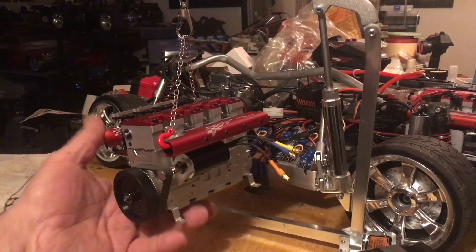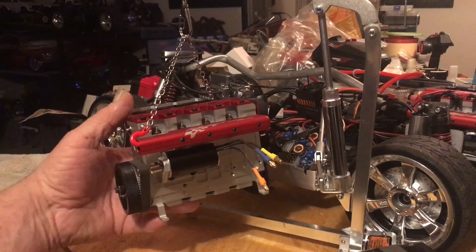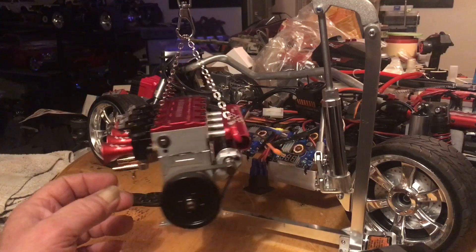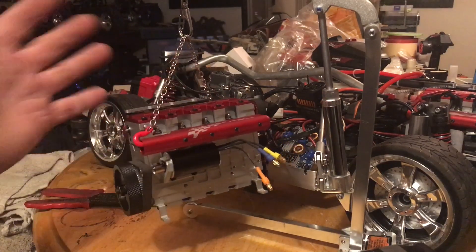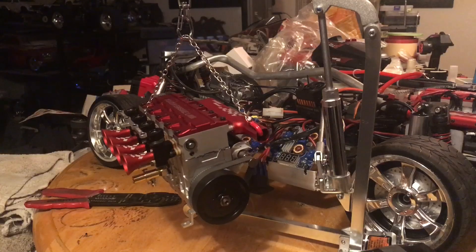Now we're going to work on a fuel rail setup and some igniters and the rocker arm, and then we should be ready to roll.